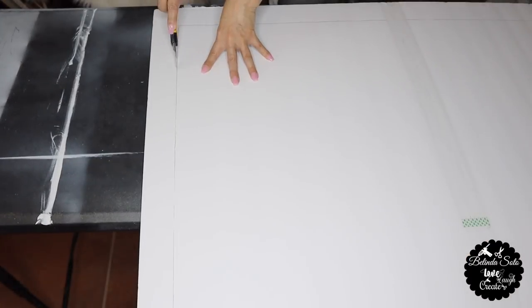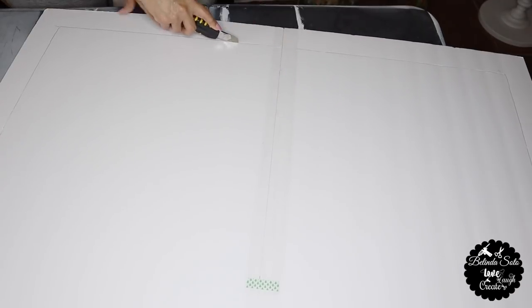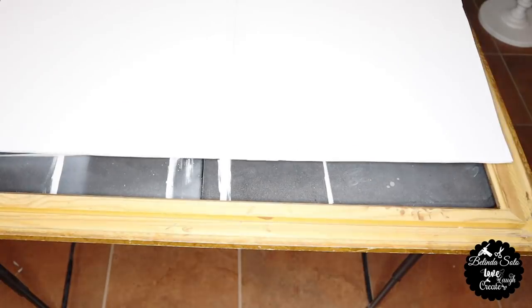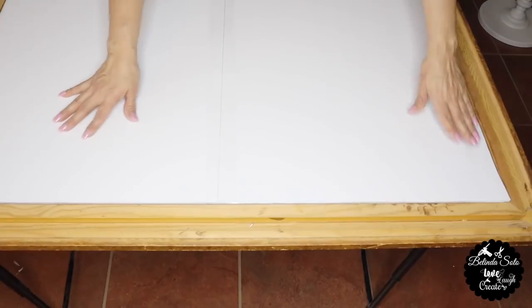Next, I'm going to cut the outline using my box cutter. And here I'm just going to try out the foam just to make sure that it does fit inside the frame. And it did — it fit perfectly.